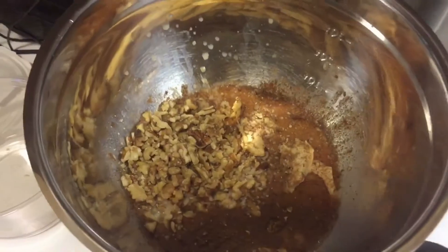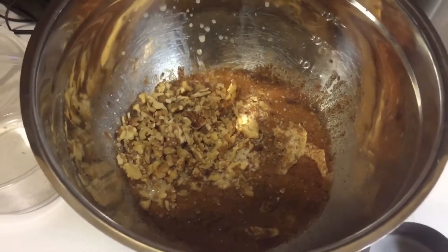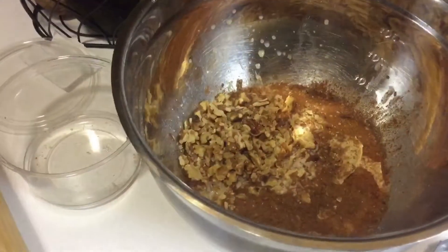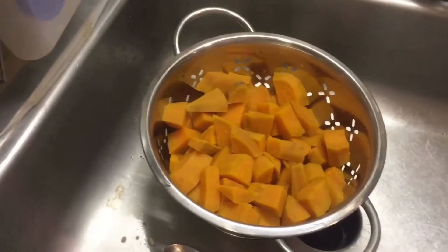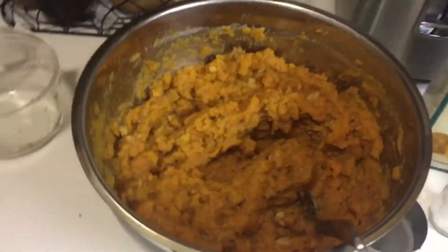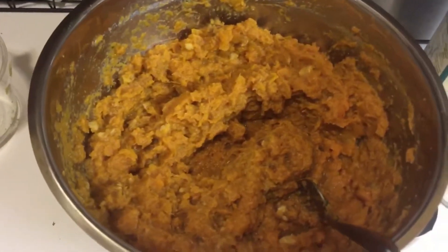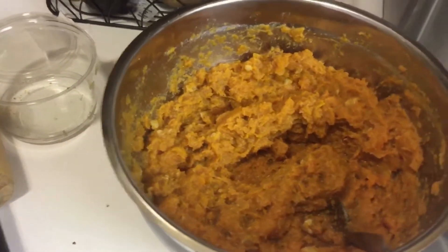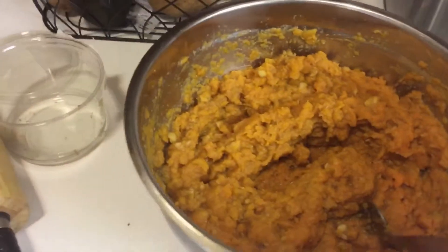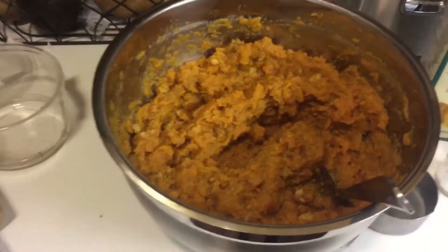There's all the wet ingredients: the walnuts, the Earth Balance vegan butter, the cinnamon, allspice, the soy milk, and the brown sugar. We're going to dump our cooked sweet potatoes in there and mix it all around. I didn't blend mine up to where it was pureed — I'm leaving chunks of the sweet potatoes just for texture. And just like any recipe I do, I'm taste testing while I'm making it and adding some sea salt or more cinnamon if it needs it to bring out the flavors.